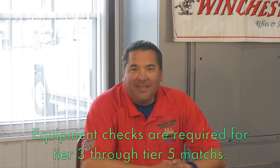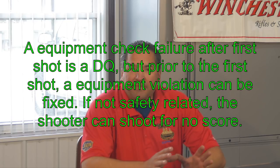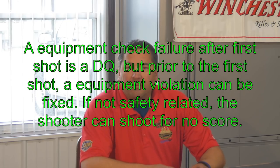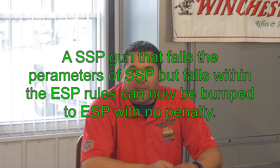Welcome to the IDPA equipment check. Equipment check is done at most sanctioned matches. It's either going to be at the beginning of the match, just before registration, or during the match as one of the stages. Today we're going to emulate that it's before registration, and the shooter is going to come up and we're going to do an inspection of his gear and the gun all the way through, and then we'll break it down for you later.